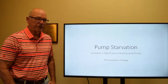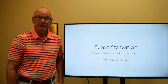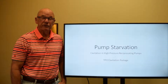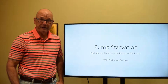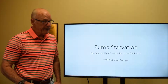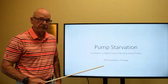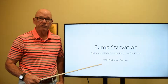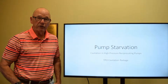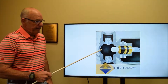Good morning, my name is Carlton Roy. Today we're here to discuss pump starvation in a high-pressure reciprocating pump and the cavitation within the pump that that can lead to. We're also going to discuss the Triangle Pump Components cavitation package of valves that can help in reducing the poor flow situation and starvation.